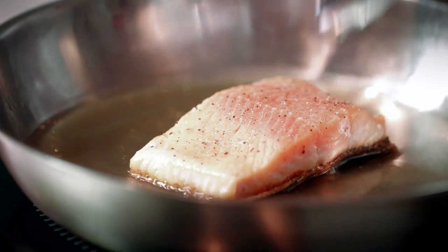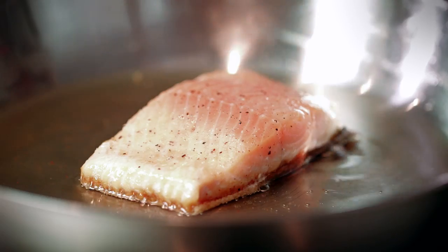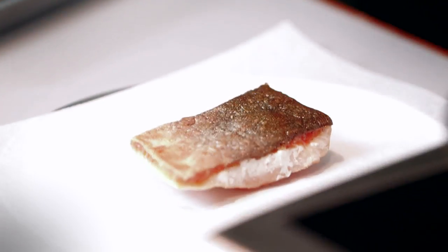The arctic char has been cooking for a few minutes now, and when you start seeing that nice thin layer of brown just above the skin line, you know it's ready to come out of the pan. I'm going to take it out, put it onto an oven tray, and into the oven it goes, skin side up.